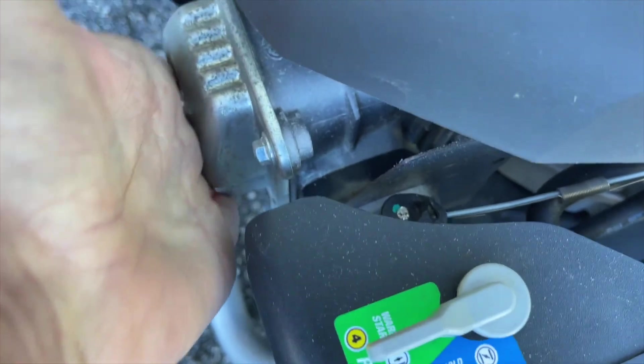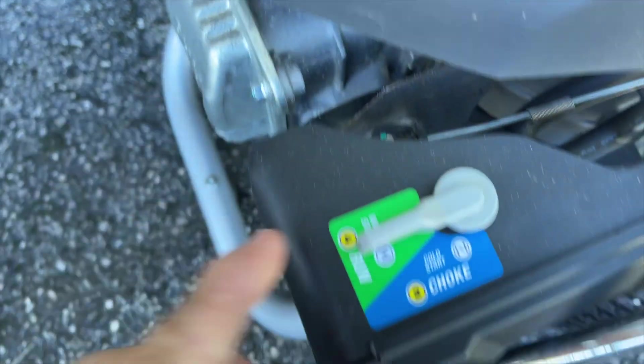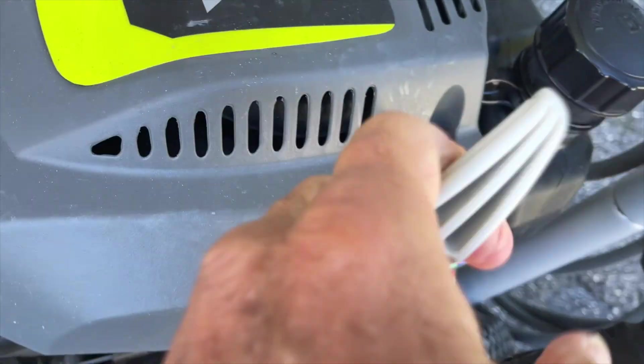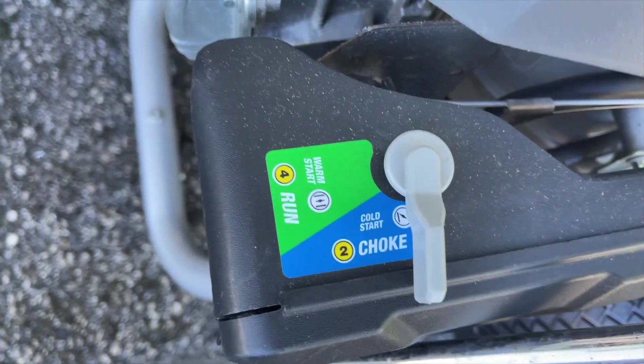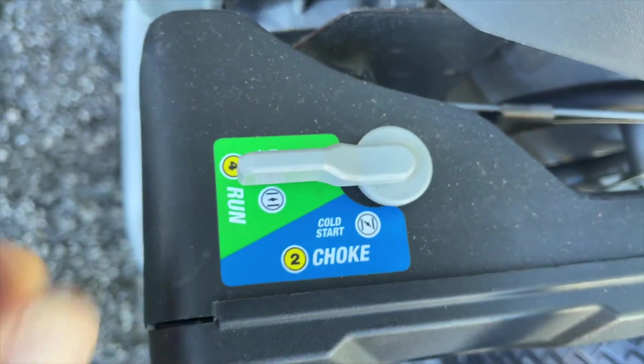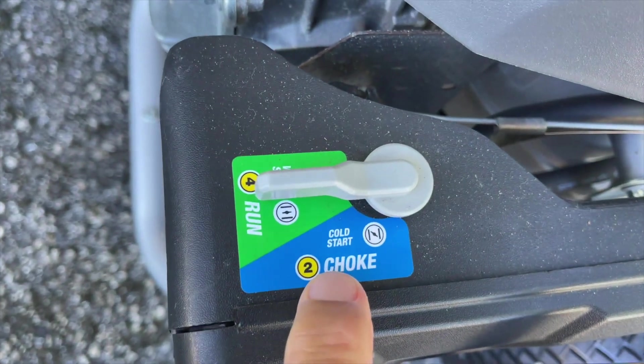When the engine's cold — you can tell by just putting your hand on it and it hasn't been running — you have to put it on choke before you do the pull start. Make sure you've got it on choke. As soon as the engine revs up, you've got to switch it back to run. Don't leave it on choke or you'll burn your engine out.